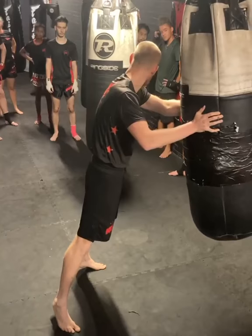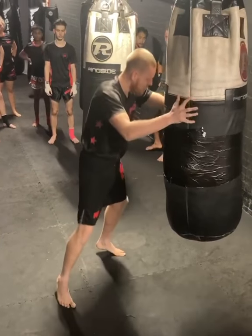Curl your toes up so you make your knee sharp. And then it's just rhythm, just getting into the rhythm.